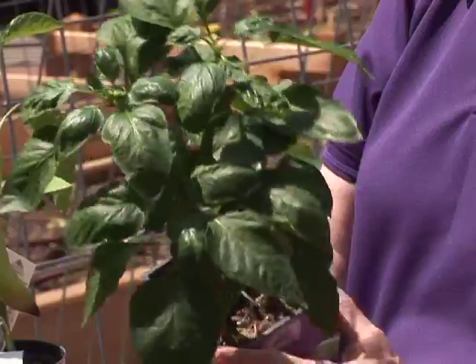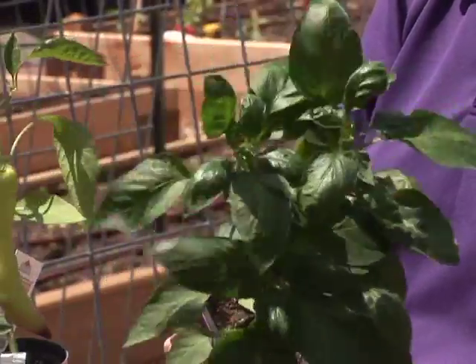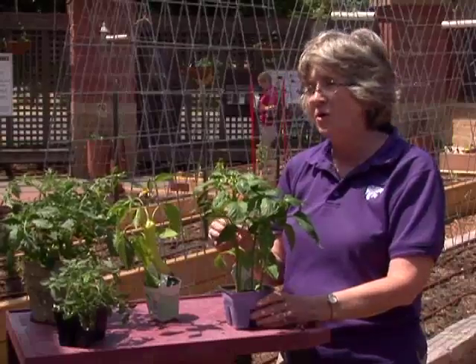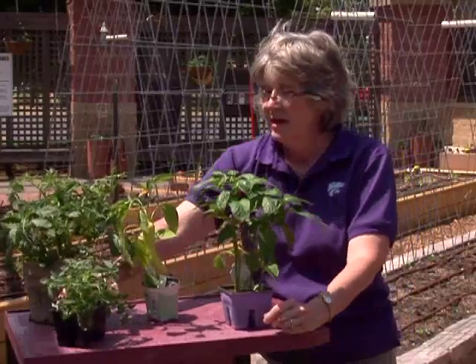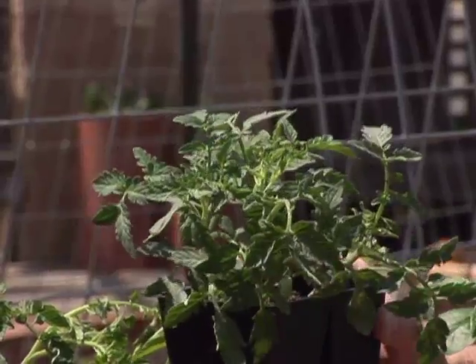When looking at transplants — say if you're looking at four-packs — there are a few tips to keep in mind when selecting those plants. First of all, look for a really nice dark green color, and look for a plant that's sturdy and appears to have been well-grown, nice and tight and compact, like these tomatoes here.